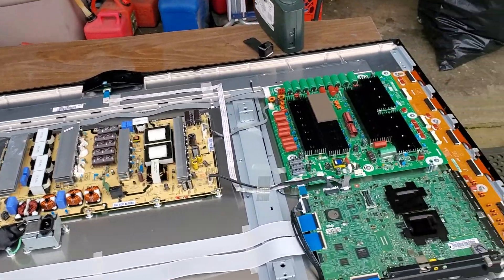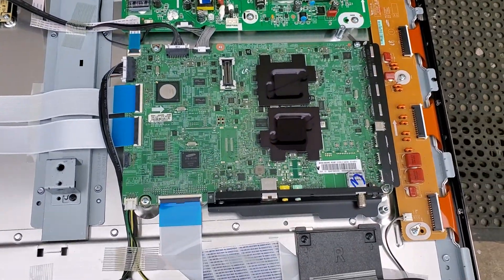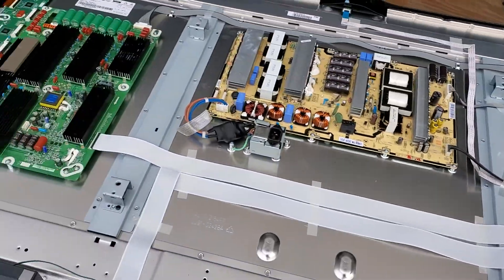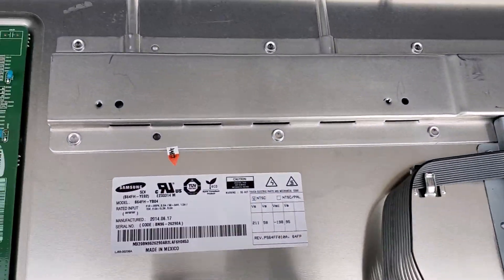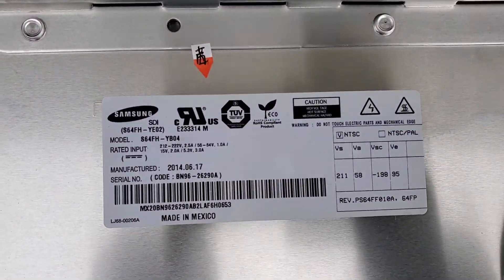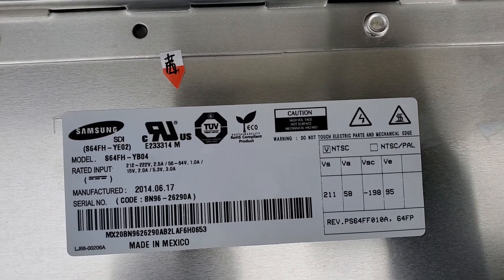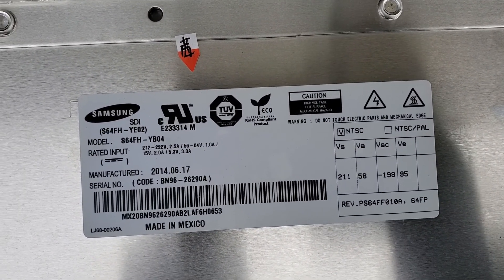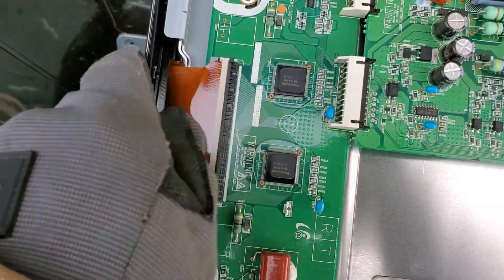Hey everyone, how you doing today? Got me another plasma in. I didn't even look to see what the date was — let's see, manufactured 2014. So let's take a look at what we got here.